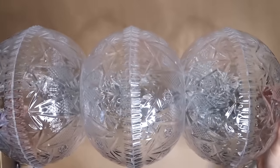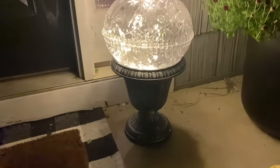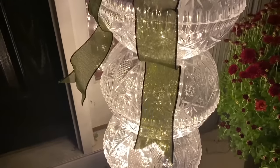Distribute the fairy lights into each bowl. Place the bowl stack on top of a planter of choice, hot glue the bow, pine cones, and Christmas ornaments to the top of the bowls. Plug it in and there you have it — a cheap way to create your own easy Christmas decorations for your home.